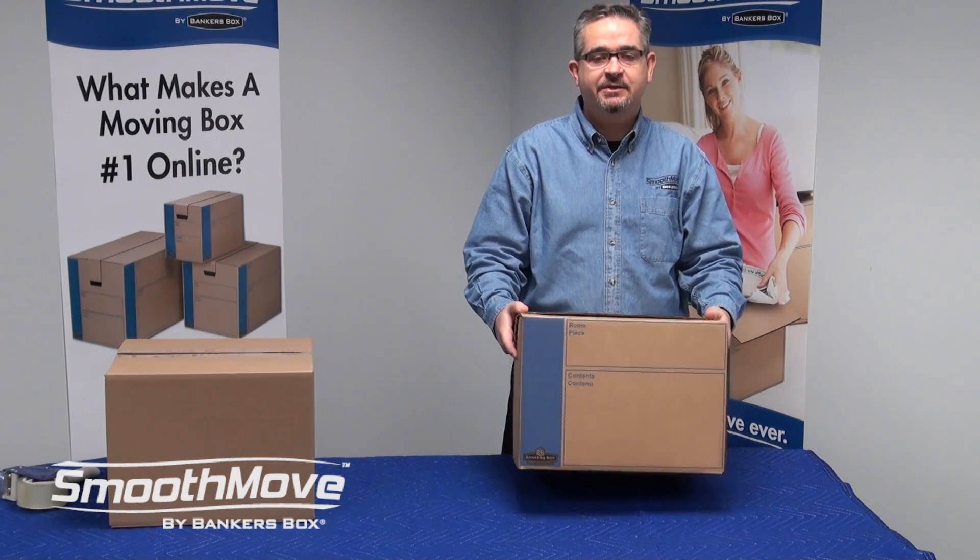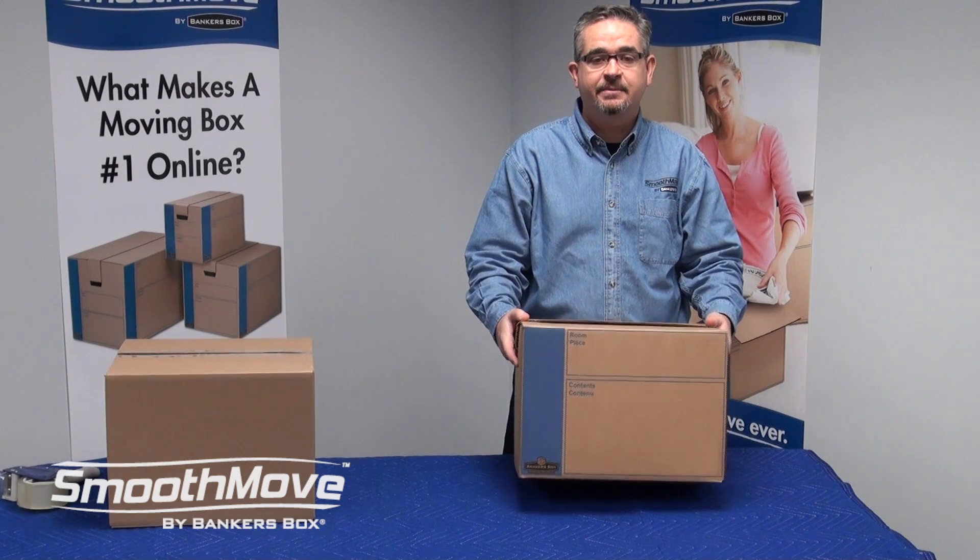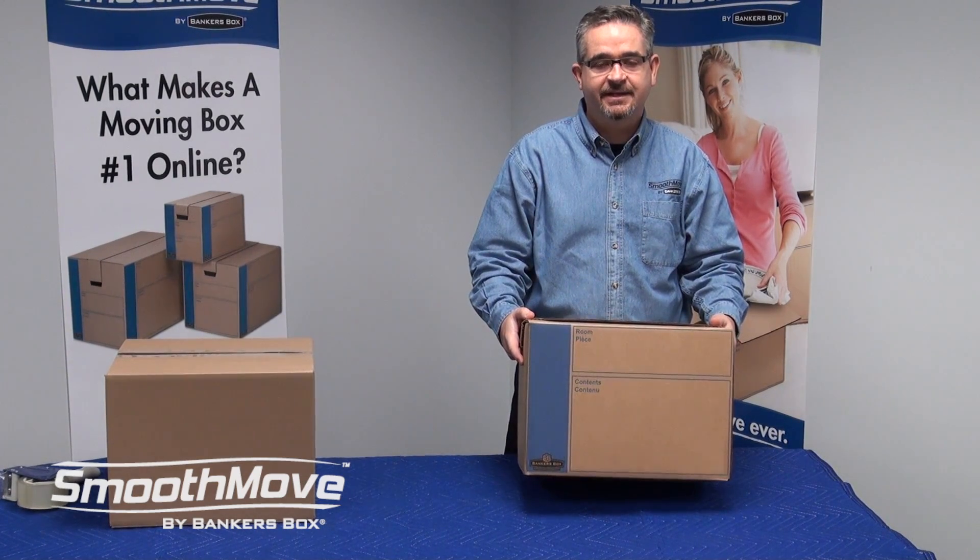Again, I'm Mitch with SmoothMoveSupplies.com, hoping you have your best move ever. Thanks for listening.